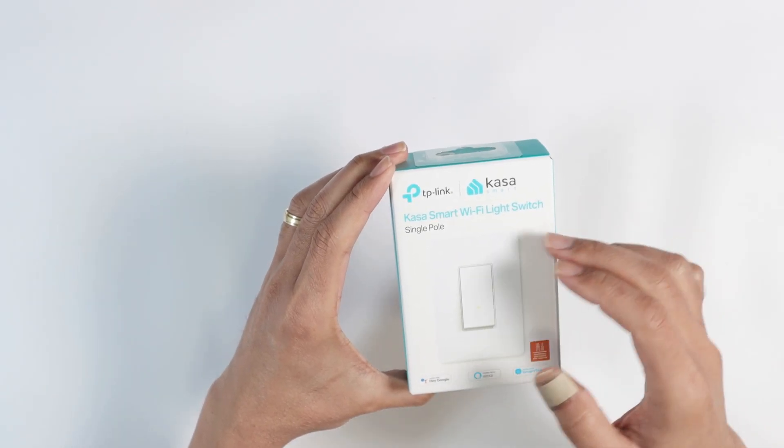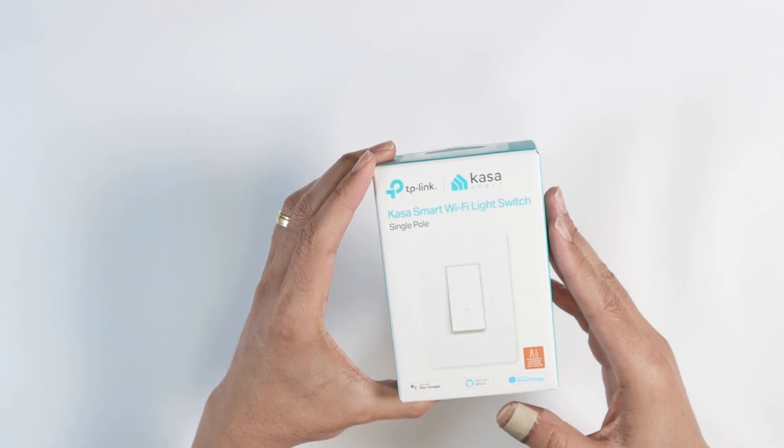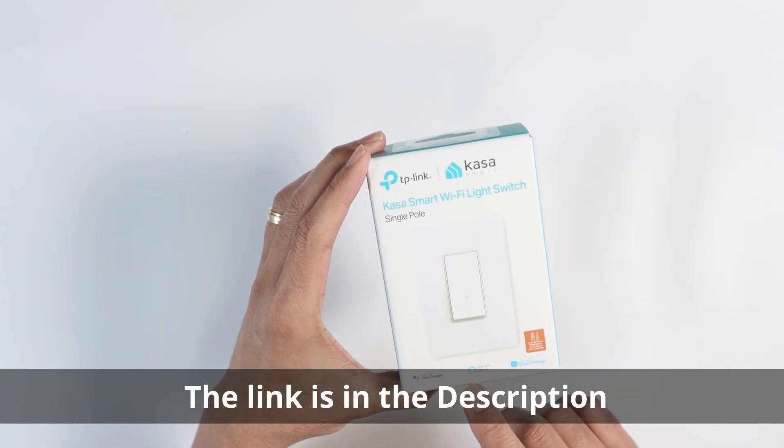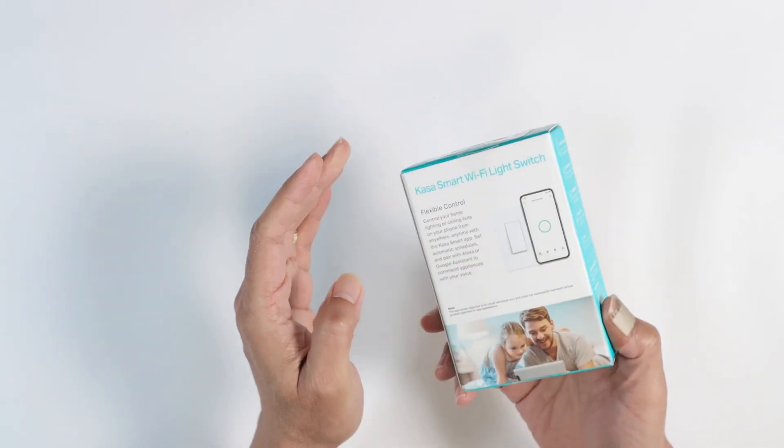Hello guys, this is a quick unbox of the Casa Smart Wi-Fi Light Switch. I've been using this for a while — I have a lot of them here at my house. They work with Alexa, with Google, with SmartThings, and it's pretty good. It's a smart switch.